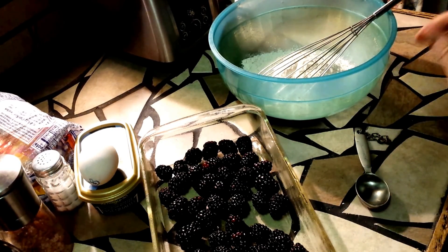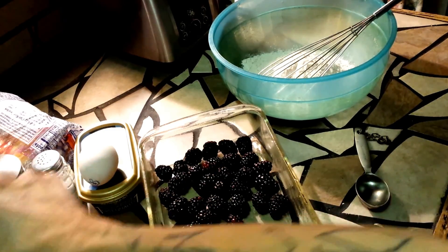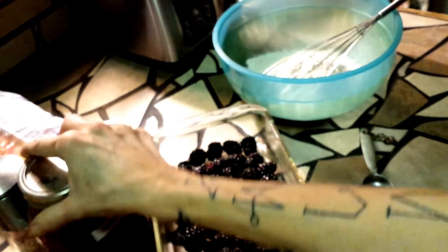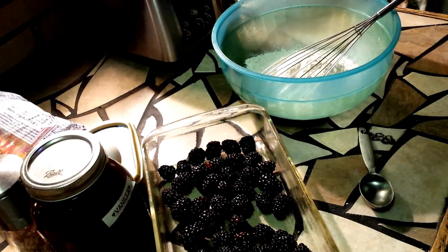Now I am going to add some fresh vanilla to it. That's been sitting a while so she should be strong enough. Vanilla beans and vodka — I make my own.